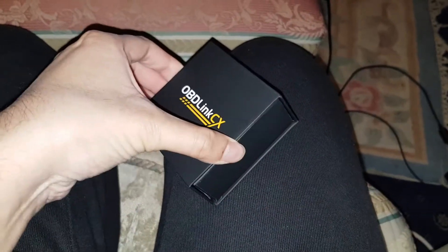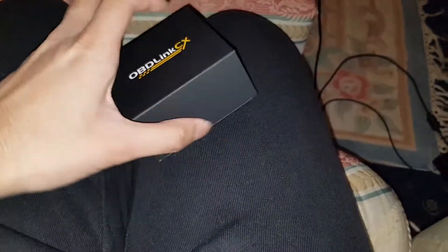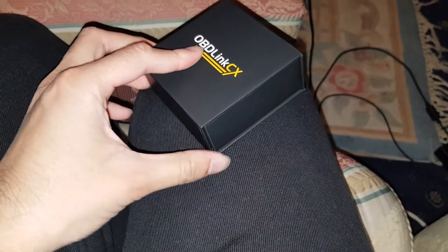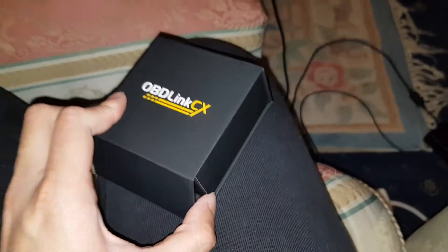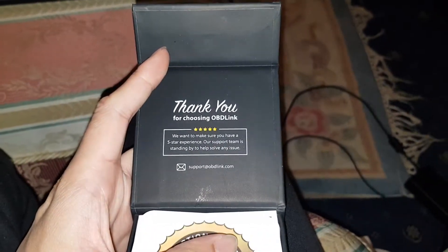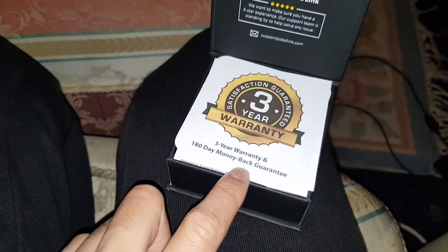Go ahead and pull this out — oh, you don't actually pull it out, you lift it up. This whole thing — is it magnetic? Yes it is! Oh my gosh, that's why the box wasn't opening. That is amazing, look at that attention to detail guys. Thank you OBDLink. And then you've got a three-year warranty and a 180-day money-back guarantee, which is not bad.